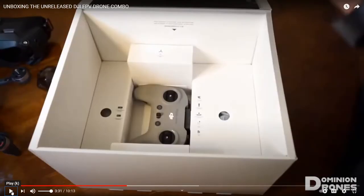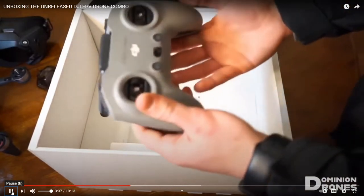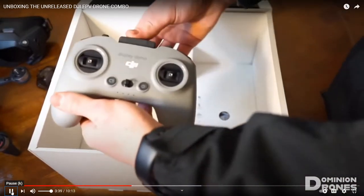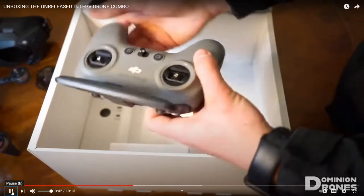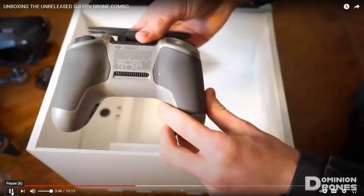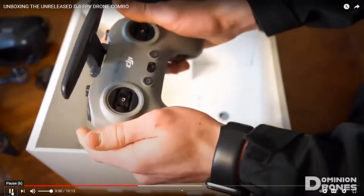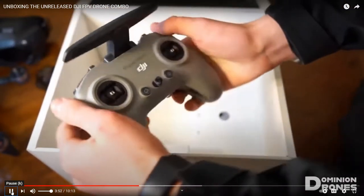Right down there is the controller. That controller looks similar to the TBS Tango 2 controller. Here's the new FPV controller. They have different, really different antennas we haven't seen before. You can probably go quite farther. Definitely feels a lot more ergonomical.